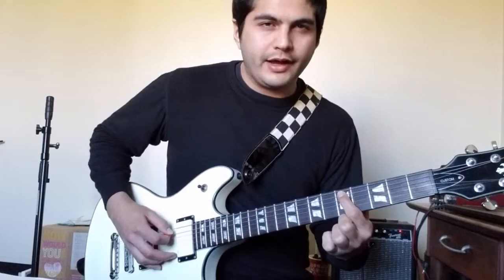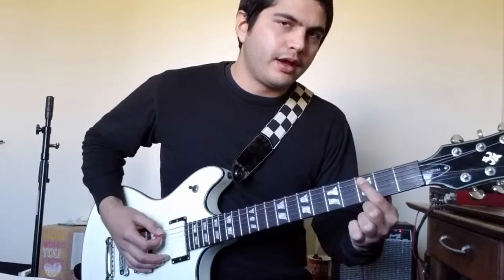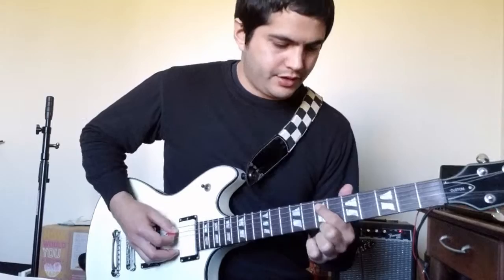After that, you're going to slide down to the 5th fret and play that. Then down to the 3rd fret, and 2nd finally. That's all on the A string — the 5th string.